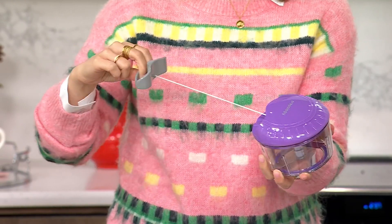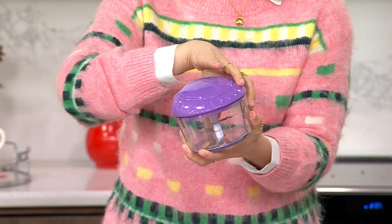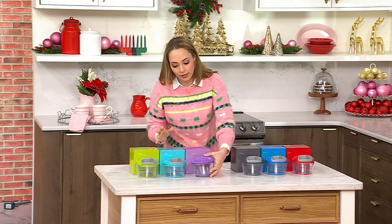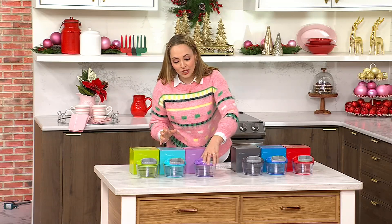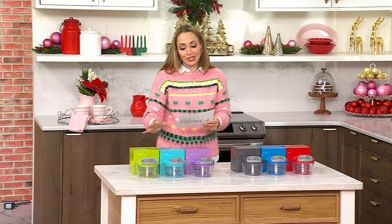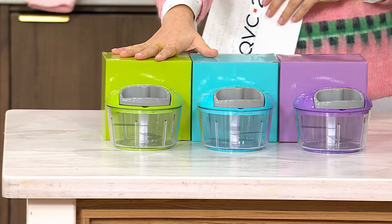It is an easy pull. It is simple — no longer are you sitting there chopping away. You can put multiple fruits in here, make your own salsas. There are so many endless options for this. And you are going to choose, based on your color options, which three you want to go for. These have been so popular — over 30,000 have been picked up.